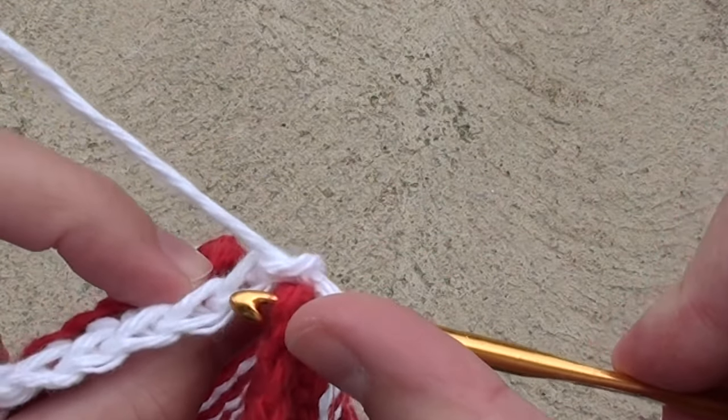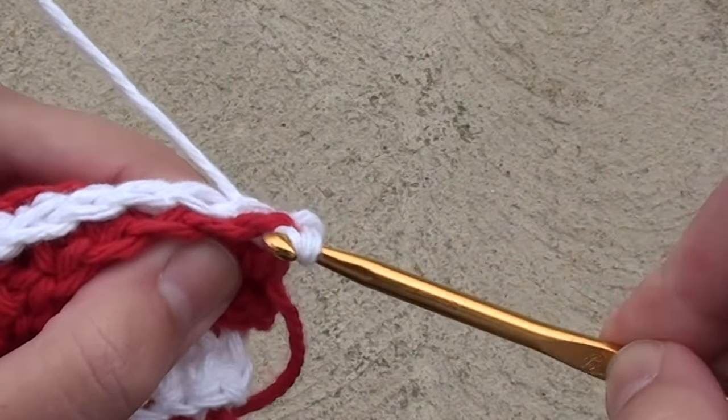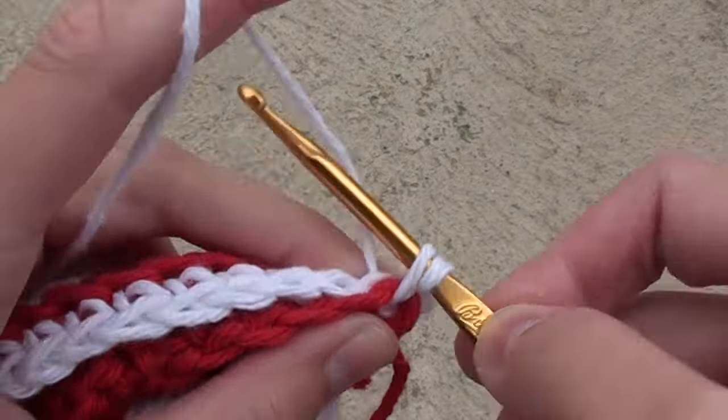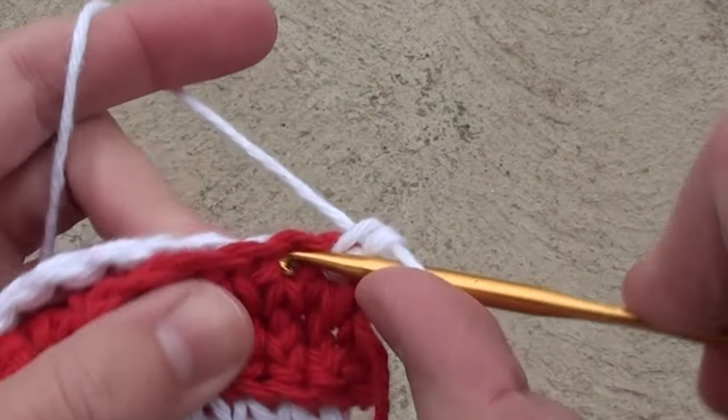Insert your hook into the first stitch of the red section, and then in the back loop of the white section. Then complete your single crochet stitch. Do this across for a total of 10 stitches.